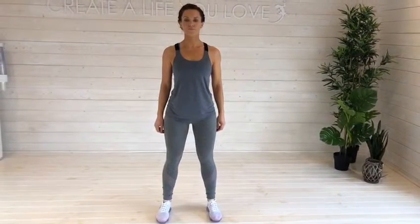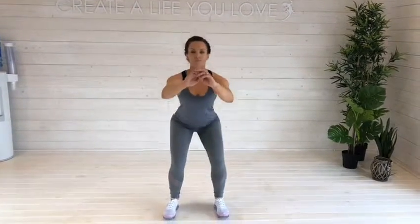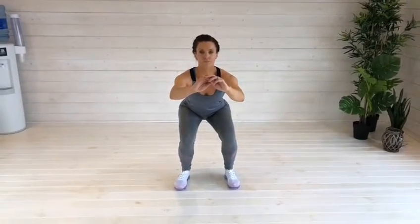Start with the feet slightly wider than shoulder width. Keep the head and chest up and the shoulders back and down. Bend the knees and sit back as if sitting into a chair.